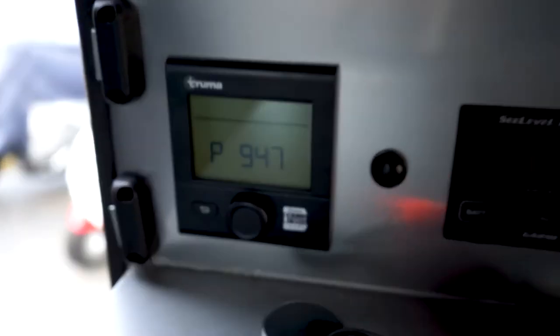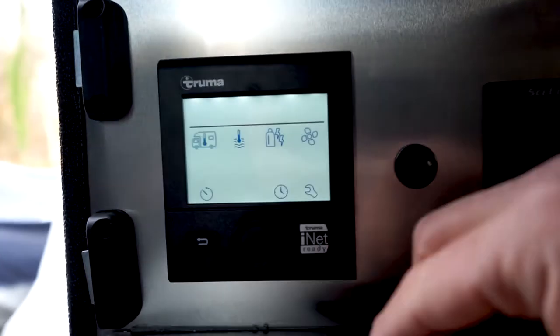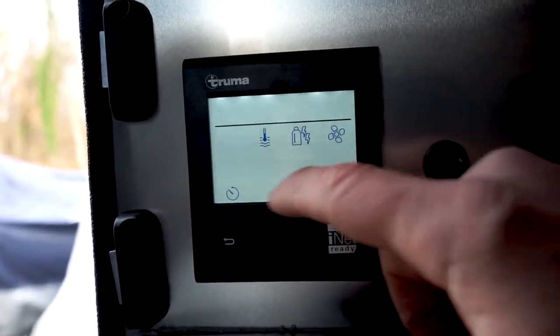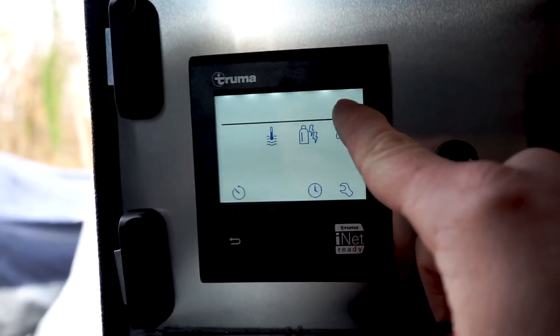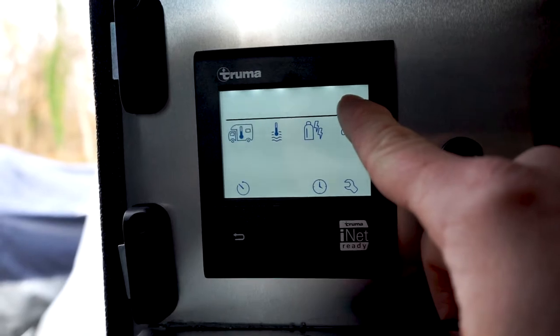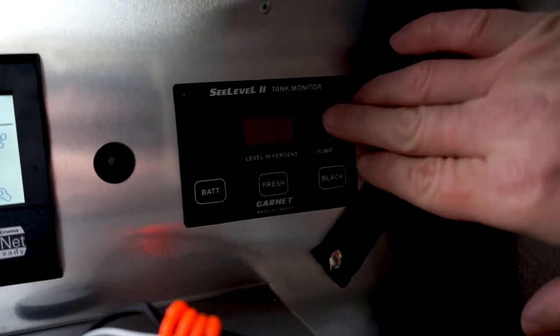The first thing you want to do is go over to your control panel and turn off all your water and heater systems. To do that, start up your Truma system here, use the dial to turn everything off, and just make sure that the top display has nothing in it — that ensures everything is off. Also go over to your water pump and make sure that is off too.